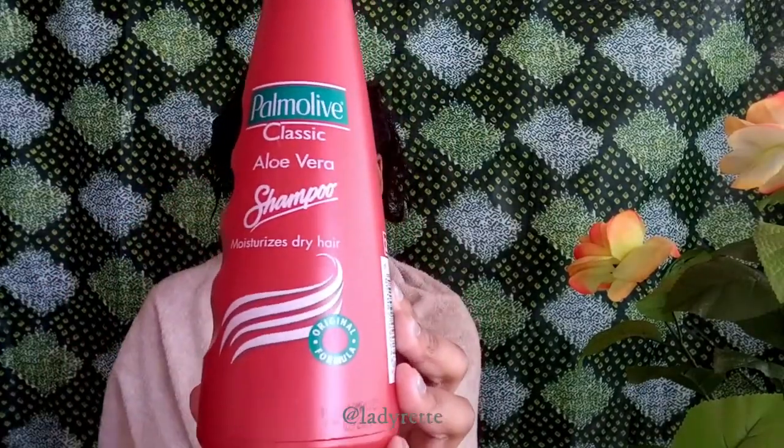I rinsed my hair with water because I'm about to shampoo. I'm using the Palmolive Classic Aloe Vera Shampoo for dry hair. I'm mostly focusing on the roots of my hair since that's where most of the product build-up happens — applying the shampoo and massaging it into my scalp to get it really nice and clean. After a good long massage I can rinse it out.